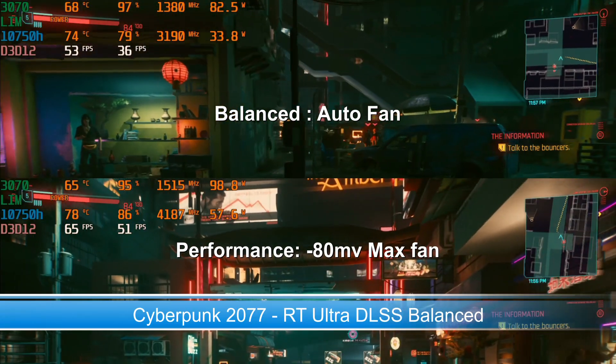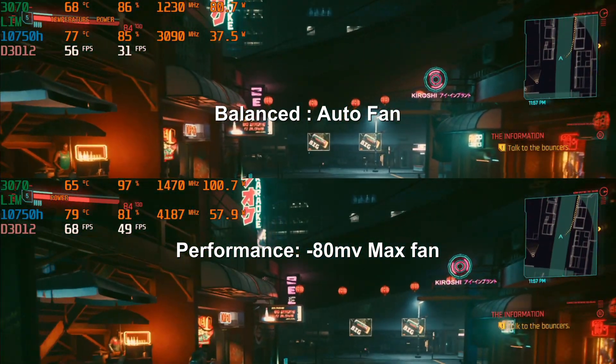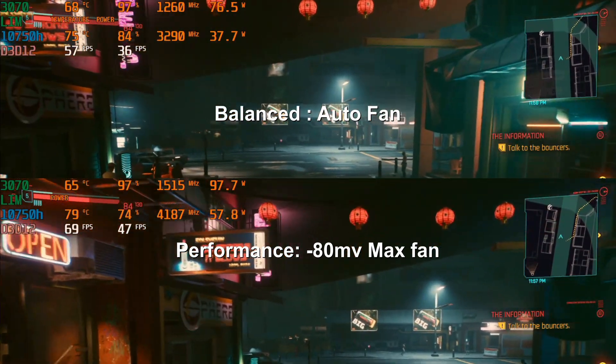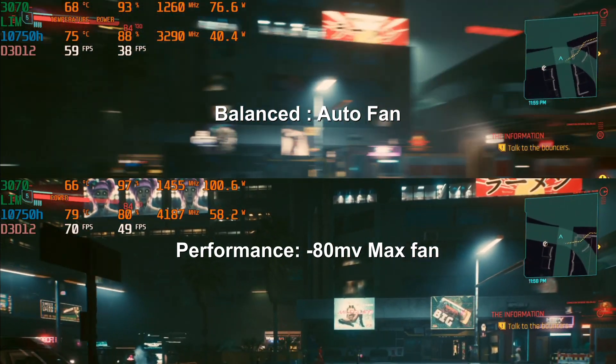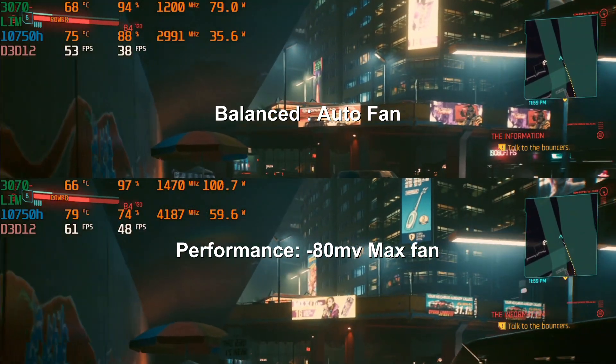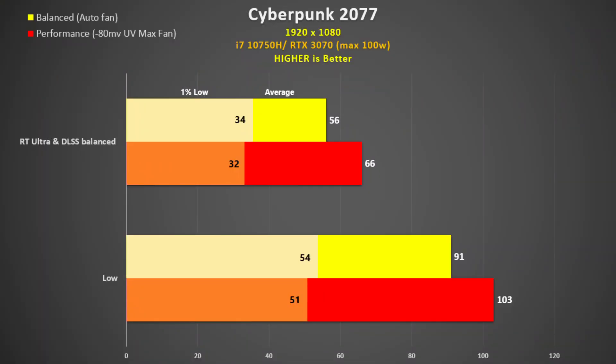Here is Cyberpunk 2077 using ray tracing ultra and DLSS set to balanced. Performance mode sees 100 watts on the 3070 while still having 58 watts on the CPU. Balanced on the other hand drops the CPU to about 32 watts, and one would think that Dynamic Boost would boost the 3070 up to about 100 watts, but that drops too — about 17 watts less than performance mode. We see the same situation when we use low settings with no ray tracing. With ray tracing ultra there is an 18% difference, and at low this drops to 13%. The 105W 3060 in the Gigabyte G5 got 55 fps, basically the same performance as balanced mode.